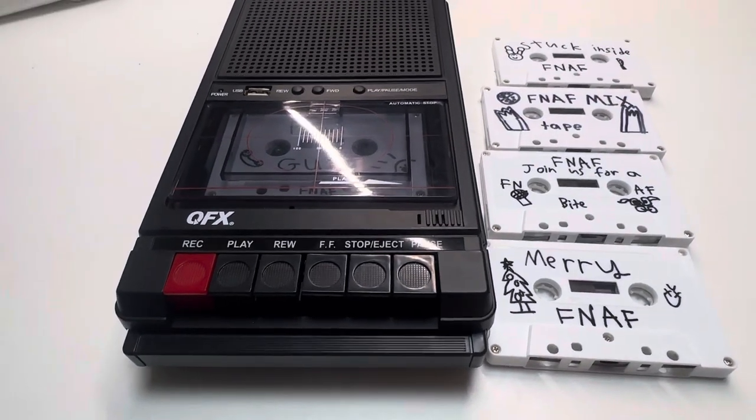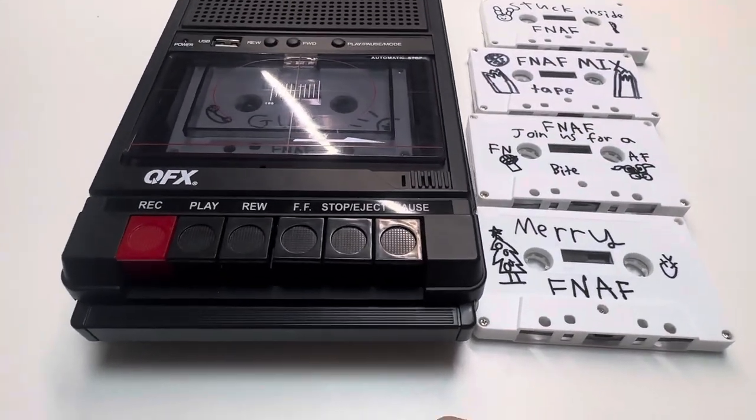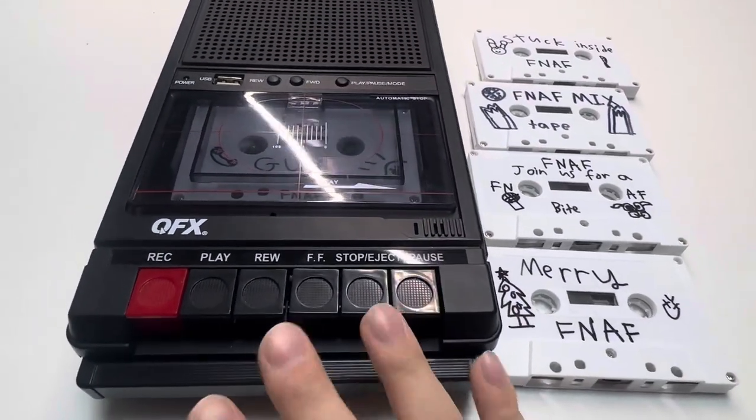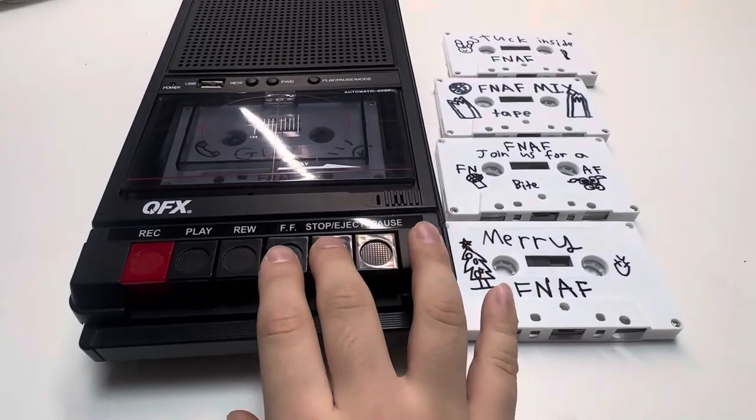That's basically it. If you want to hear the full thing, I'm going to do another YouTube video on all of these tapes. Right now I'm just going to show a preview of what they sound like.